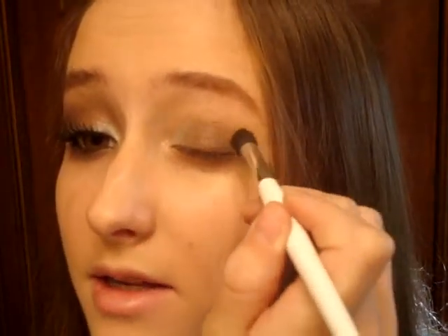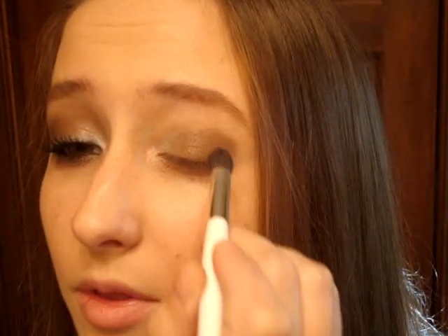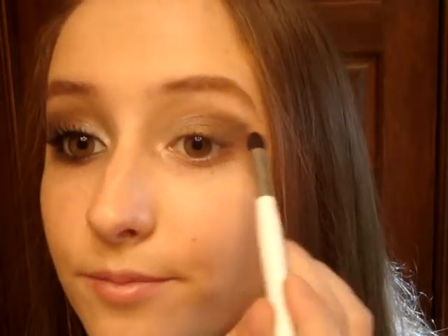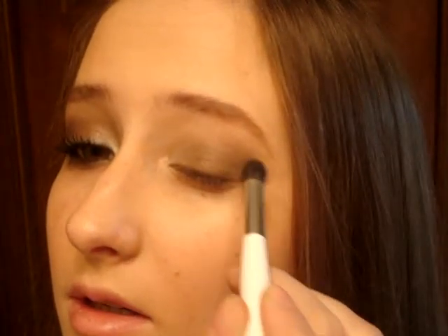Okay, and then once you've got that, take the Ulta Color Gold Dust. I'm going to take a large Sonia Kashuk blending brush, get a little onto the brush, and just pat it on the outer corner, blending it in with the brown from the Physician's Formula. Then take a clean brush and start blending it into the shape that you want. Then over top of Gold Dust, I'm going to take the same first blending brush and the Ulta Color Molten, which is just a really, really dark brown, and pat that on top of the Gold Dust. Then I'll take the other blending brush to blend it out.